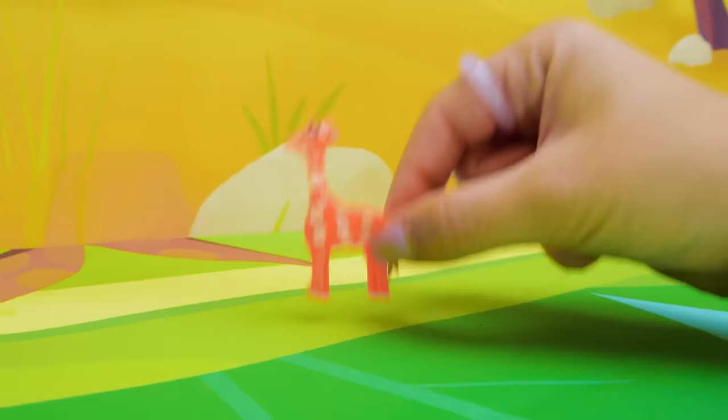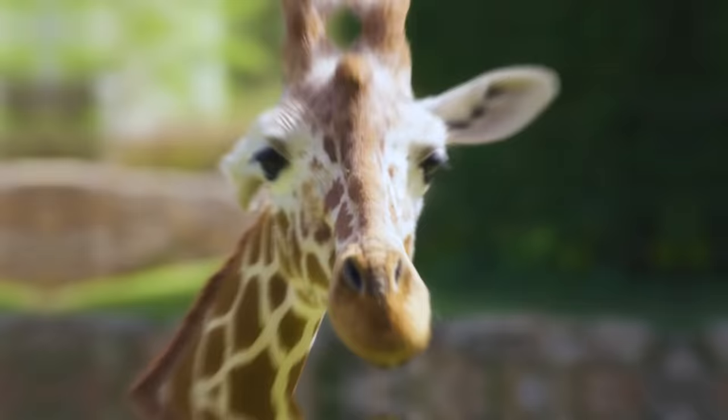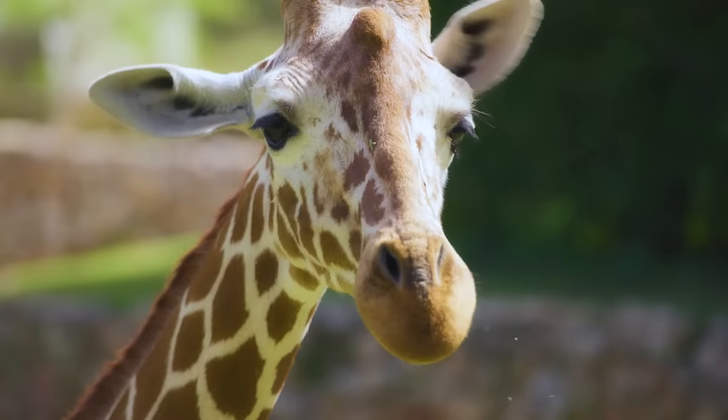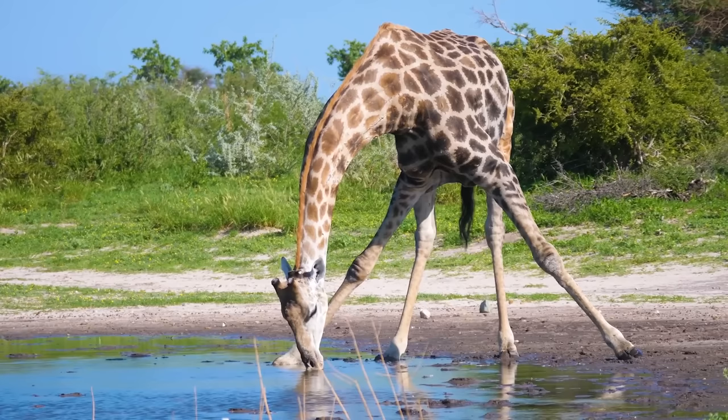And what do you know about giraffes? We have really long necks. And I must say, it is not always comfortable. We do get the sweetest leaves from treetops, but when it comes to drinking water, we have to nearly do splits to reach it. Can you imagine that? The water is very tasty, though.